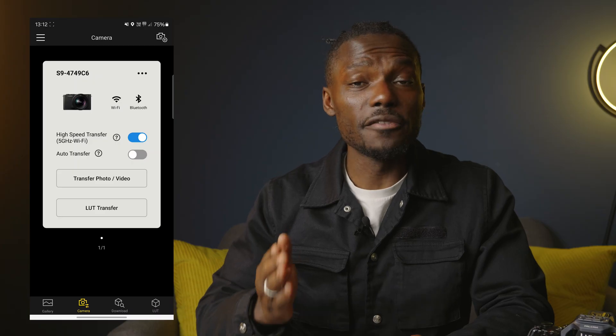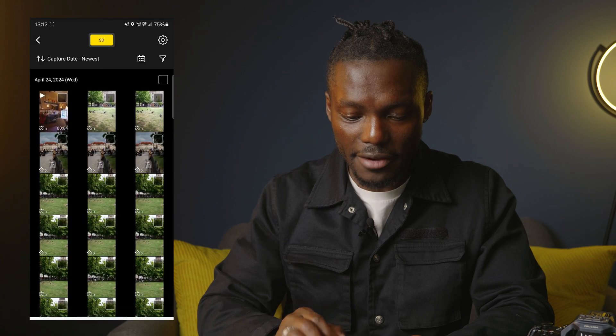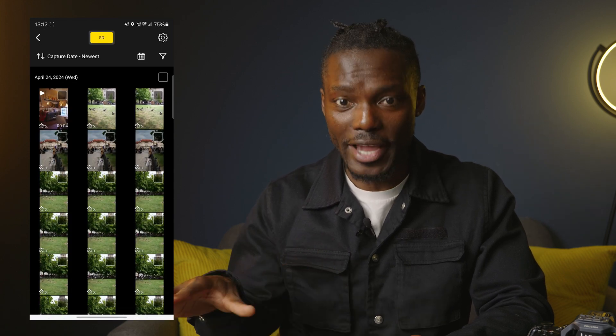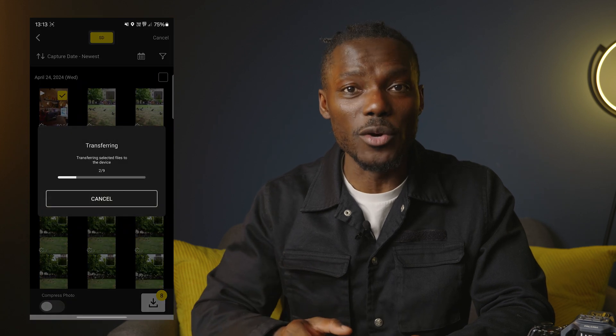To begin transferring your photos and videos, simply tap transfer photo and video, and this should bring up all the photos and videos that you've captured on your camera. Now you can select all the ones that you want to work on and save them.